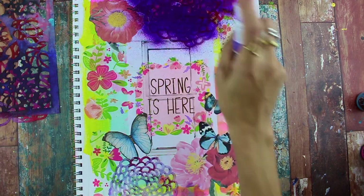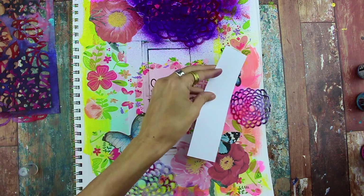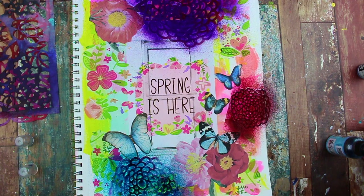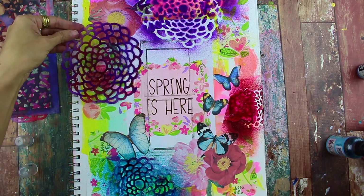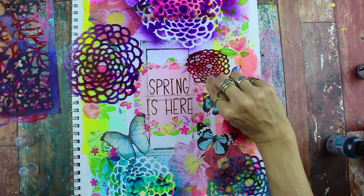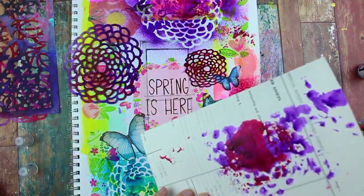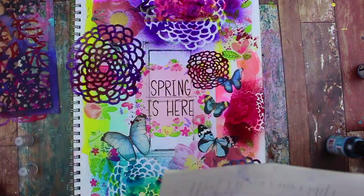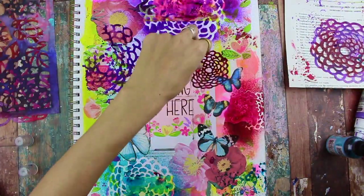Once you have everything down, I'm using some stencils and spray ink and just spraying a little bit of darker colors on top, shielding the spray with scrap paper so it doesn't get all over the place. I'm removing the stencils and then flipping them over so I can press them down into the page — that gives me another use out of the stencil. I'm using an old book page to wipe up the spray ink and press down the stencils to get a printed image. The paper will come in handy in another project when I use it as collage paper.